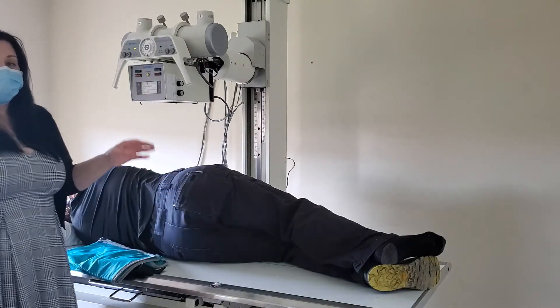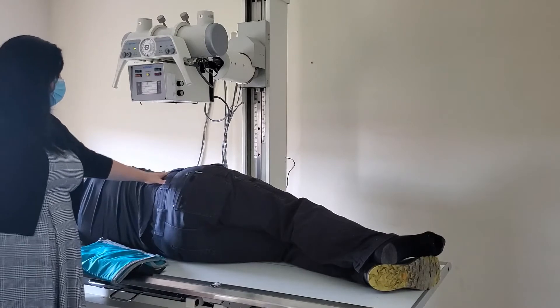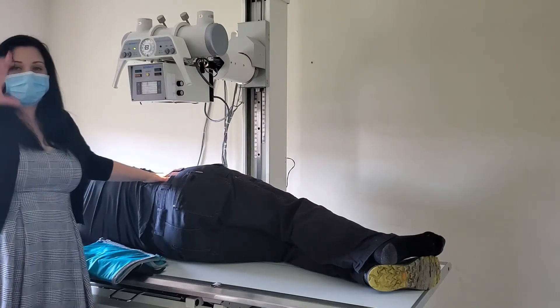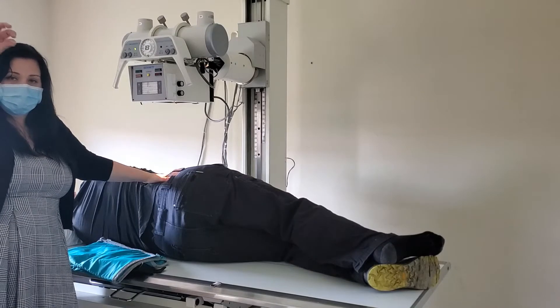Anytime I do a lateral lumbar spine, I follow up directly with my spot shot. I put my hand in that L shape and draw a line from the knuckle and the tip of the thumb — where those two points meet is where my central ray is directed.